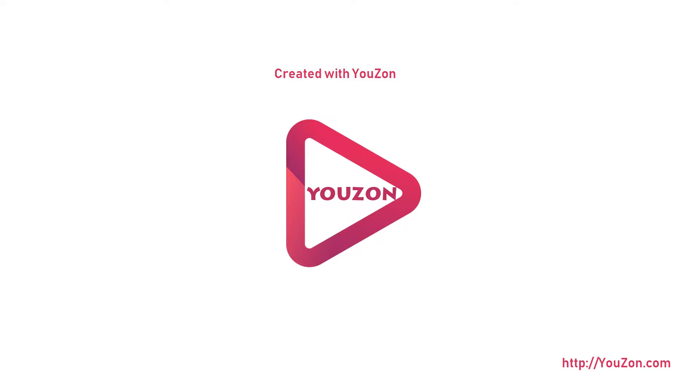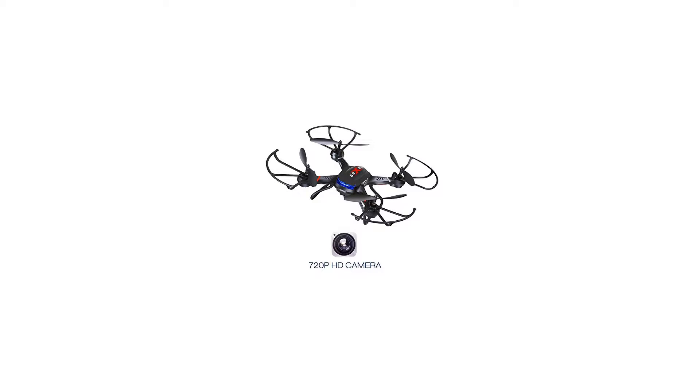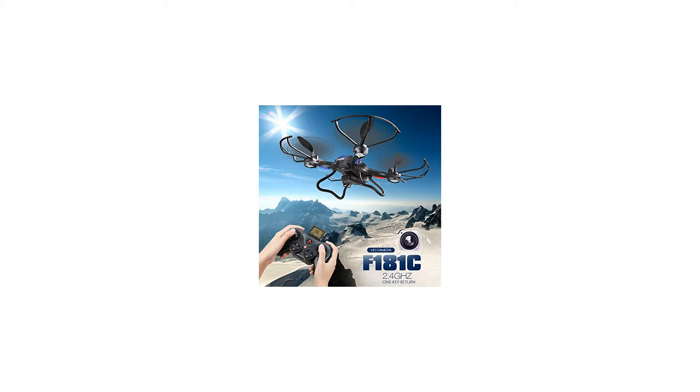Holystone F181RC quadcopter drone with HD camera, RTF 4 channel 2.4GHz 6 gyro headless system altitude hold function. Key features include altitude hold function — upgraded, so when you release the throttle stick, the drone will stay hovering at the current height. 720p HD camera.